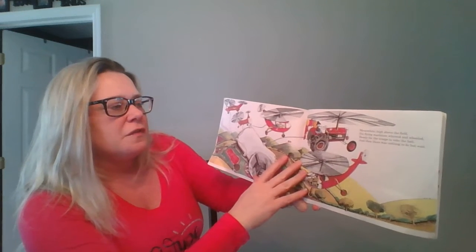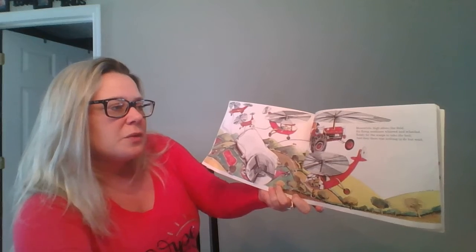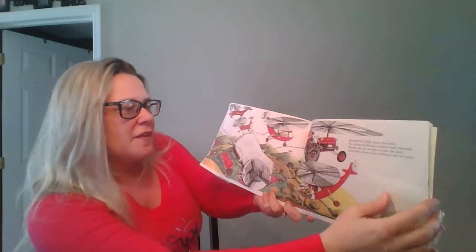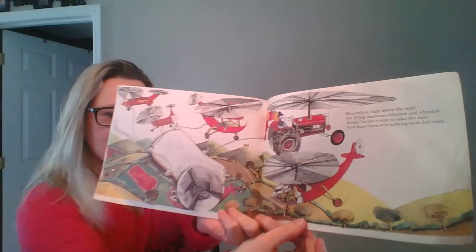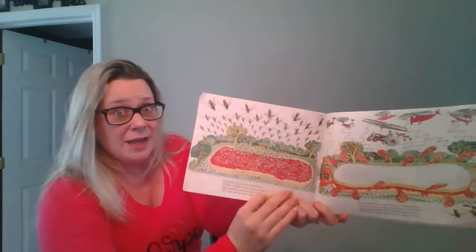Meanwhile, high above the field, sixty flying machines whirled and wheeled, ready for the wasps to take the bite. And then there was nothing to do but wait. Now they all had to wait.